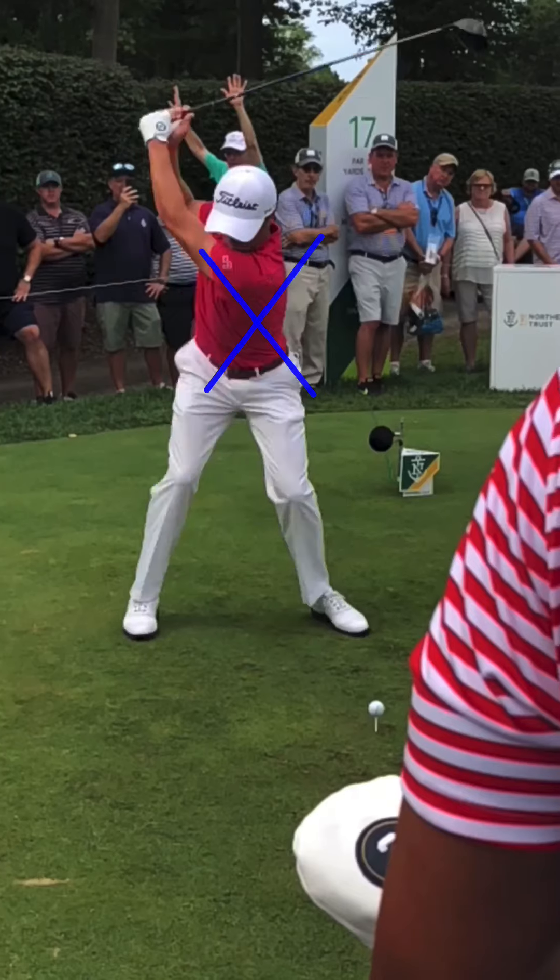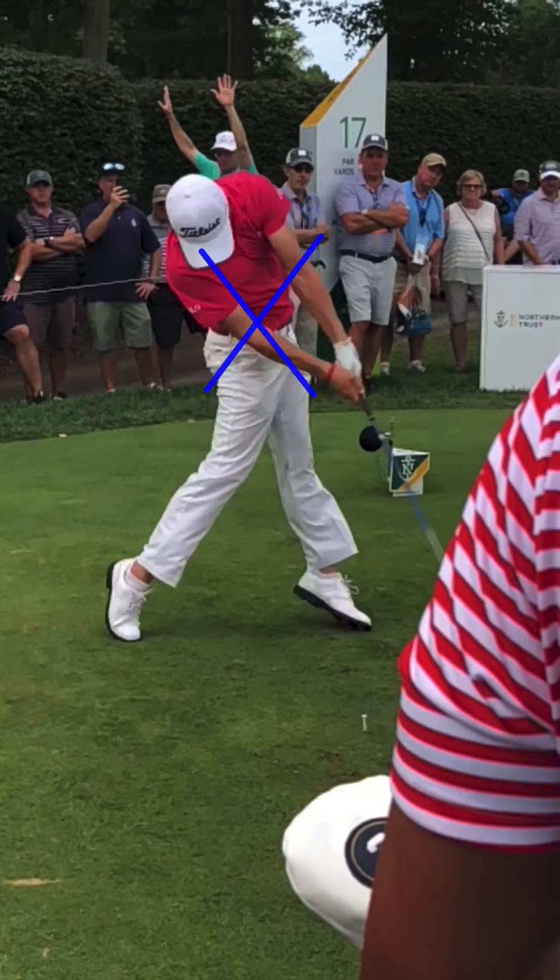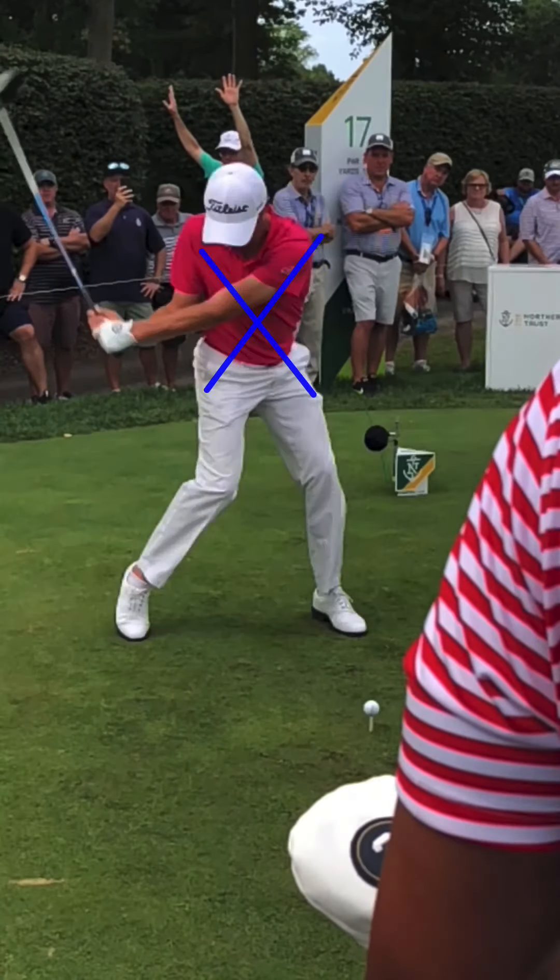On his downswing, he's definitely leaving the ground. But can you tell me, seriously, that this is all about jumping? His legs are extending, so it's not a vertical leap.